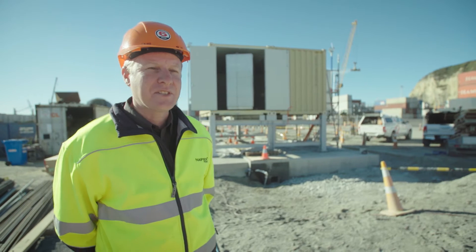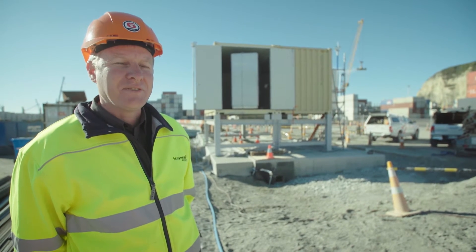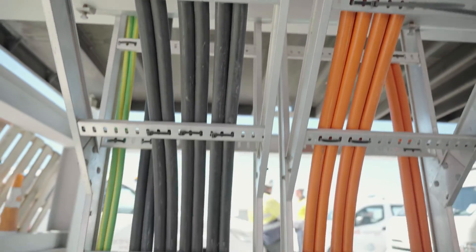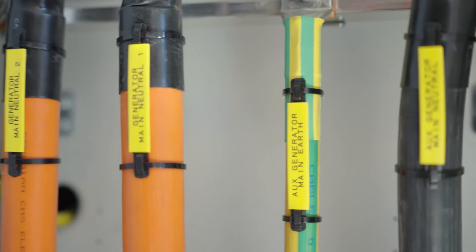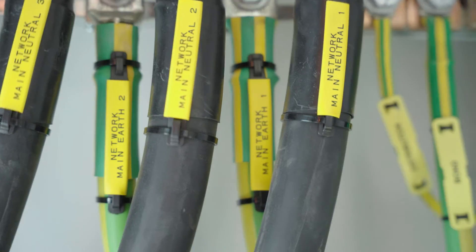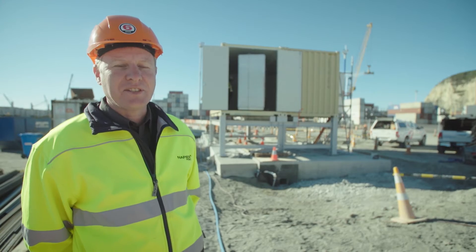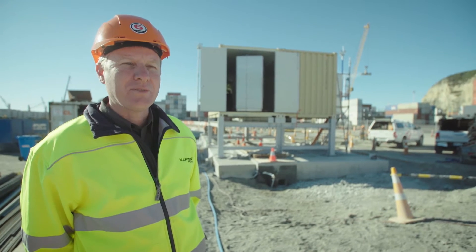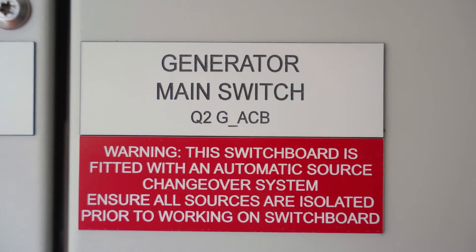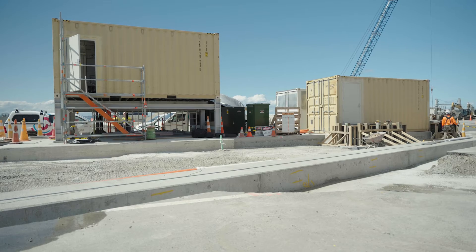This electrical substation receives an 11,000 volt supply from the Unison network, and from that we take it to a switchboard and distribute it as a 400 volt electrical supply, primarily to run our MoorMaster mooring system, electrical light towers, and the shore power on the wharf. Part of the substation includes a data room for all the fibre network for MoorMaster and the RT radio installation, and we also have backup generation in case of a power outage to maintain the MoorMaster power supply.